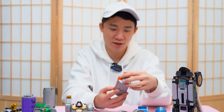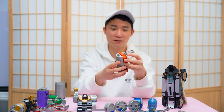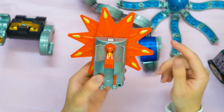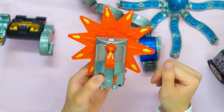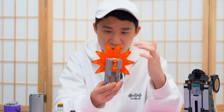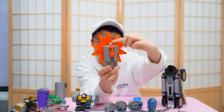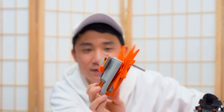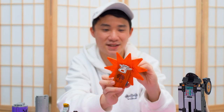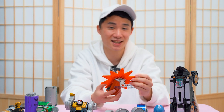Here is the Kujaku Kandroid — the peacock Kandroid. Unlock it, open the wings up, here's the head. We can spin the peacock wings. Actually there's a button — if I push it, the wings spin automatically. I really love these tiny little Kandroids. They are simple in design but yet very intelligently designed.